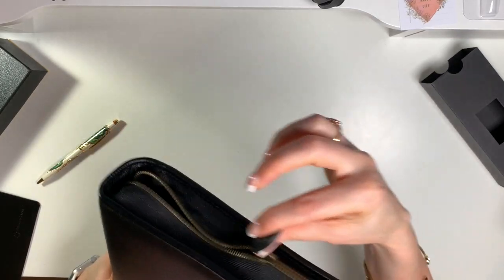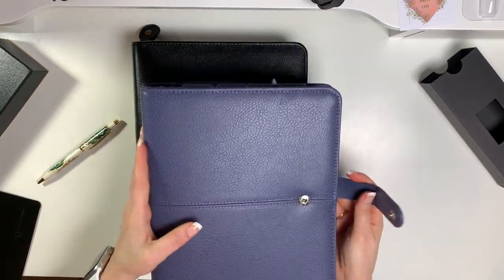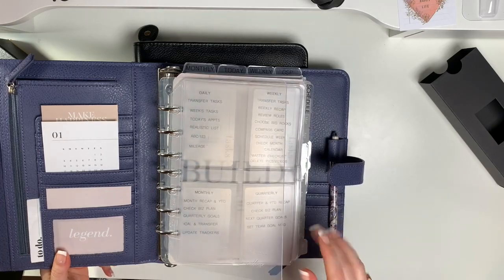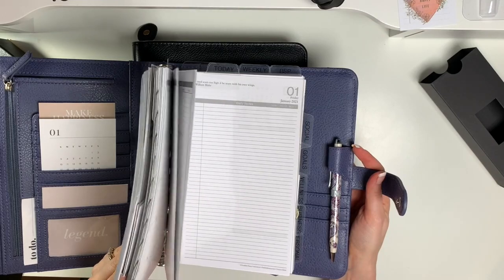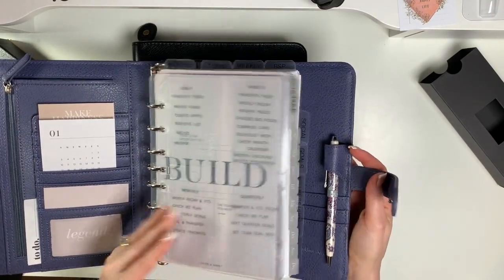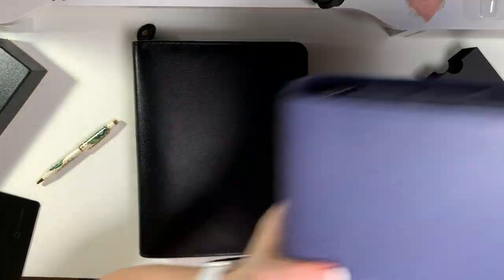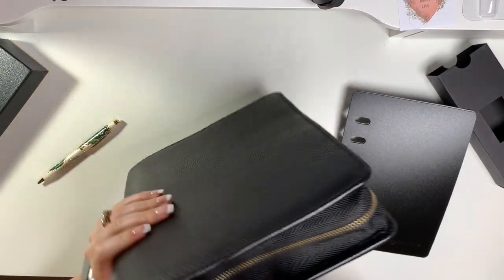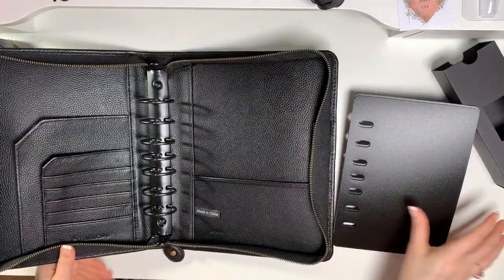I've realized I'm a one and a half inch ring girl. My current binder has one and a quarter inch rings and it's already full — I couldn't add anything else. And we all know we add things throughout the week, the months, the years. So there you go — that is the Tyler binder with one and a half inch rings.